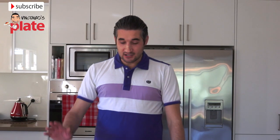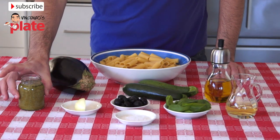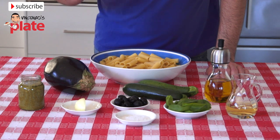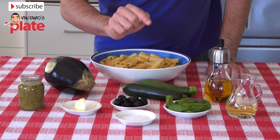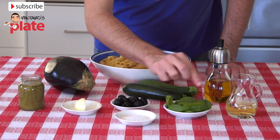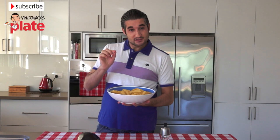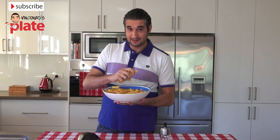So what do we need for this dish? We need a nice eggplant, 2 zucchini, extra virgin olive oil, pesto, half of a quarter of onion, black olives, rock salt, nice basil, tiny basil, and white wine. The most important ingredient of this dish is the pasta, so make sure you get a good quality Rigatoni like this.